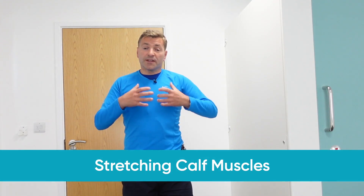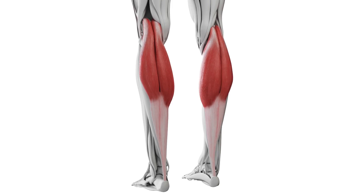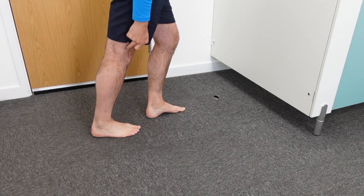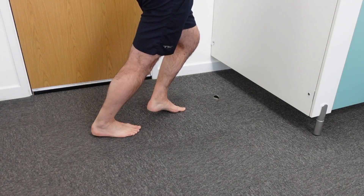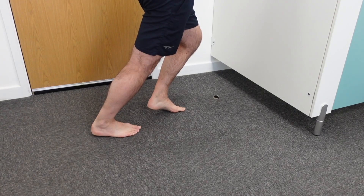Research has also shown that next to stretching your plantar fascia, you should also stretch your calf muscles. There are two muscles you need to stretch: the gastrocnemius and the soleus. For the gastrocnemius, place your right foot behind you, push your heel to the floor, keep your knee straight, and push your pelvis forward until you feel the stretch in the back of your calf. Hold for 10 seconds, repeat 10 times, and do this three times a day.